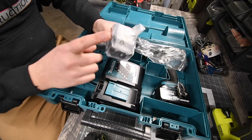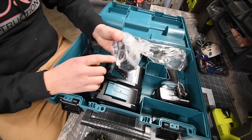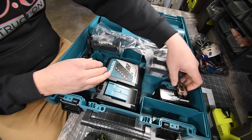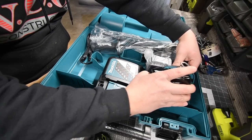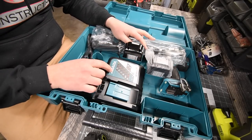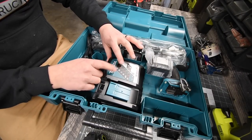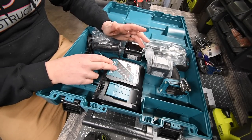I thought it came with one 4 amp hour battery, but it comes with two. You do have a holder for your batteries. And this charger looks different than the other one — I think this one's a fast charger. I'm glad I got a fast charger.